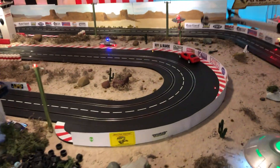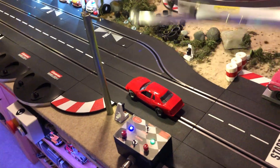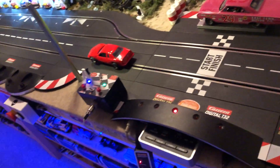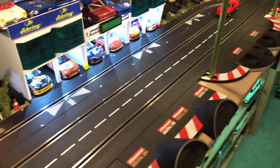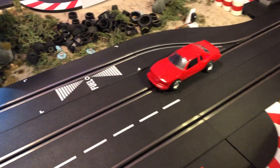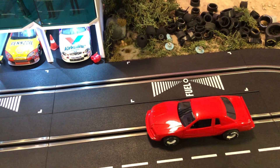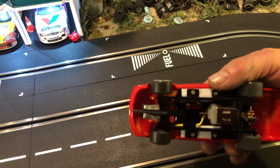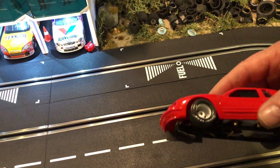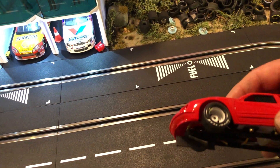That's pretty much what you can do with a car if you like the body but don't like how the chassis works on a plastic slot car — you can build yourself a brass chassis. All I did was build the brass chassis and put the Scale Electric body on it. There are also Scale Electric bodies available separately if you just want to buy the body.